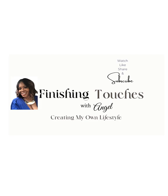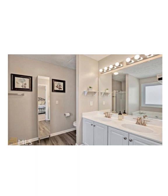Hi, welcome to my channel. My name is Angel, and I'm going to show you how to transform our master bathroom into our master bathroom suite.